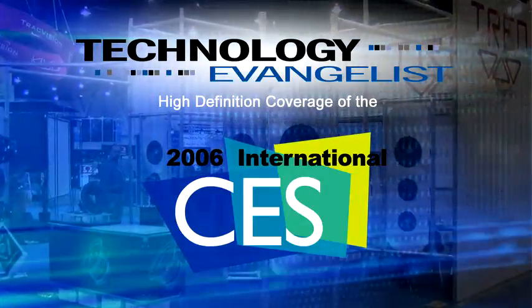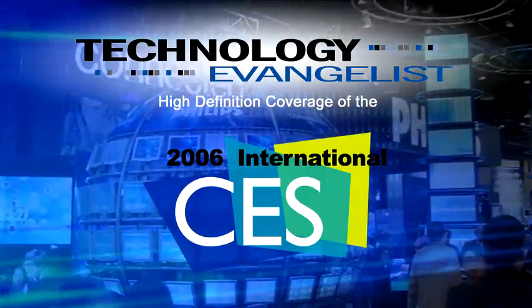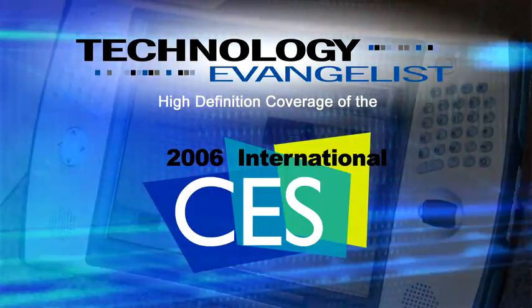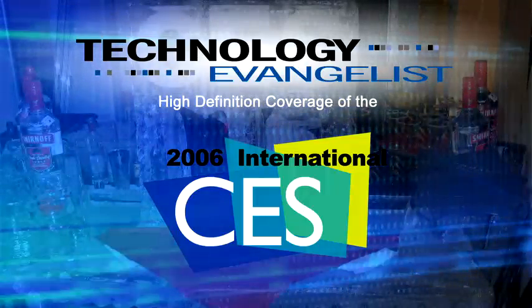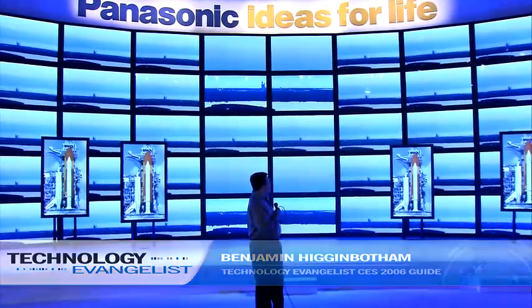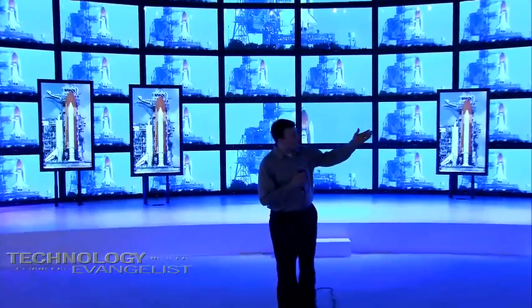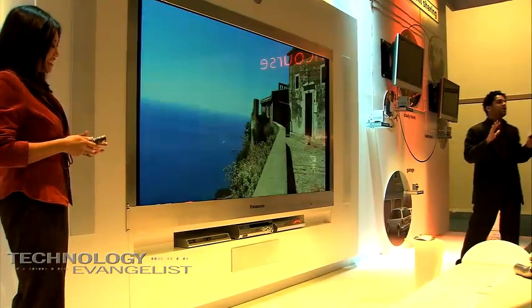Now that's just cool. It's the second day of the Consumer Electronics Show, and behind me you see a massively huge Panasonic plasma wall, while directly to my left is also a massively huge 103-inch plasma. Let's see what the rest of the CES show floor has to offer.